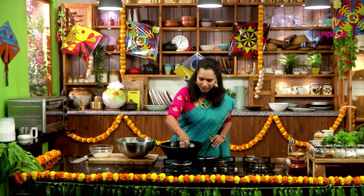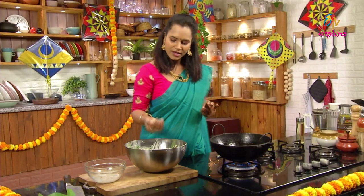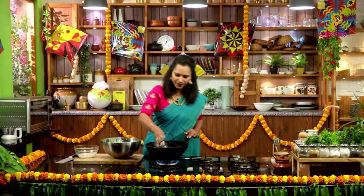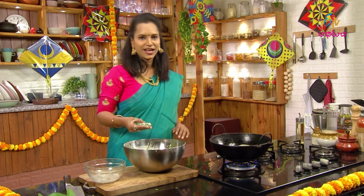I want to make the sauce from the restaurant. I want the sauce to cook them. Let's cook them in a medium bowl. Remove the sauce and cut our bowl.